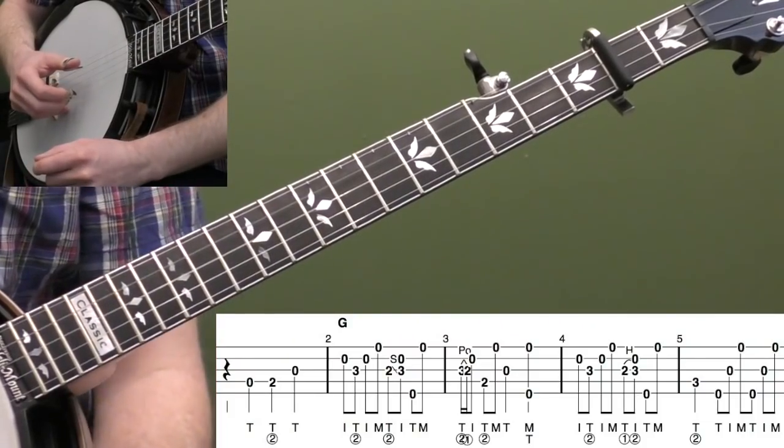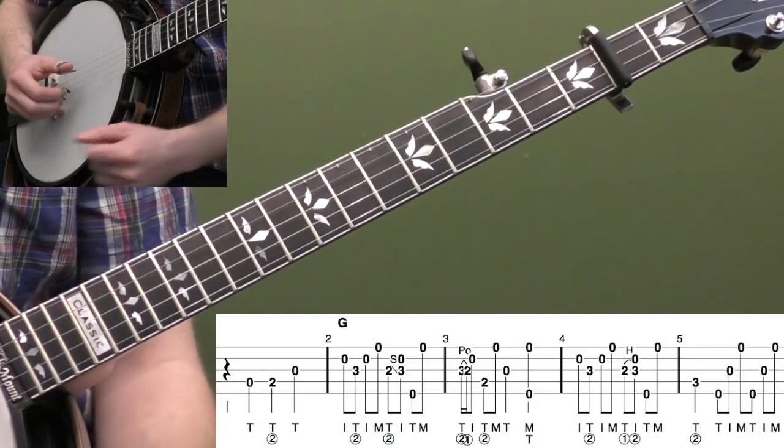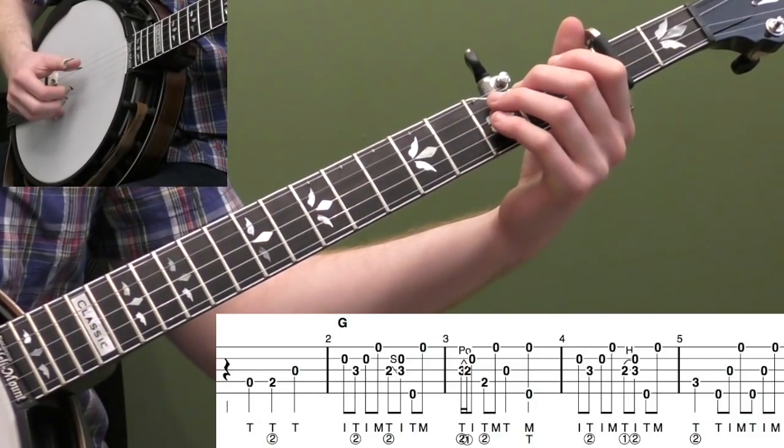Let's start breaking down the Banjo Land Twist. Let me play the first five measures, and then we'll start breaking it down. Here we go.